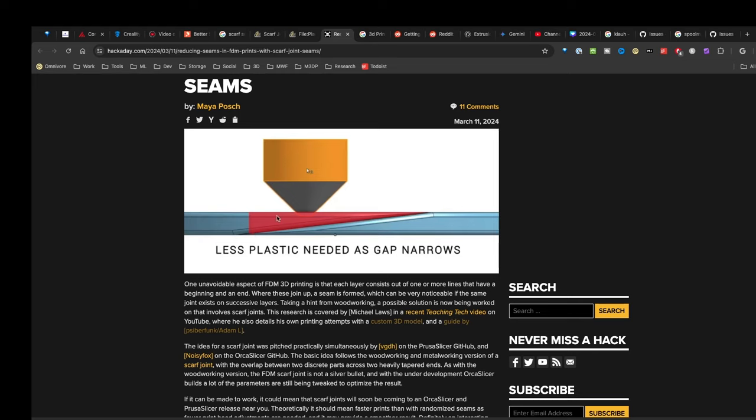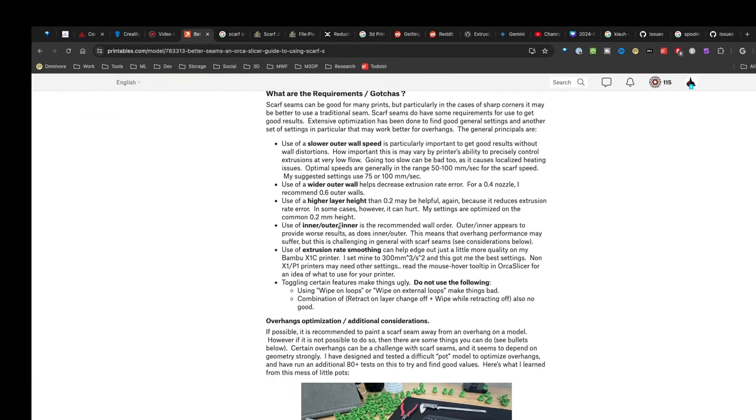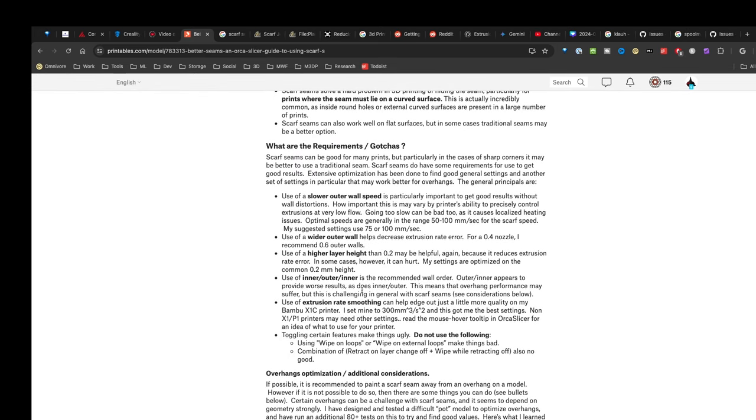There are numerous channels out there that have covered this better, like Teaching Tech, which is mentioned in this article and does a great video. In this video, I'm just going to show you what settings I started with. What kicked things off for me is this great post on Printables. Scrolling down through, there are some settings they try and little test models where they try all sorts of different tests to create the ideal scarf seam. I'm going to start putting in some of these settings and talk about a good starting point for your print, and then you can start tuning from there to hide the seams as best as possible.